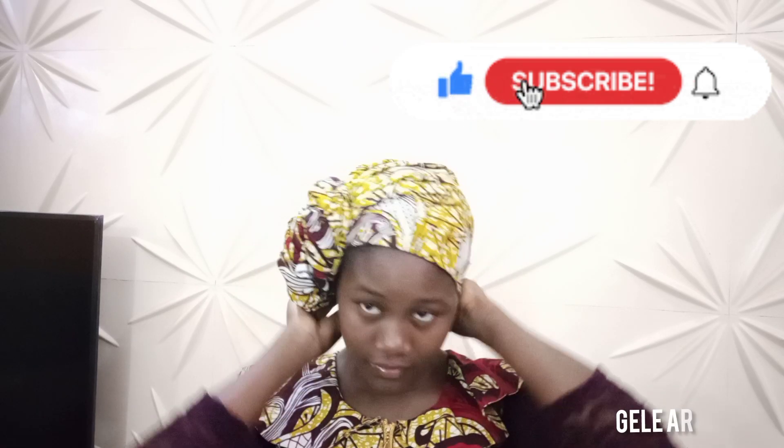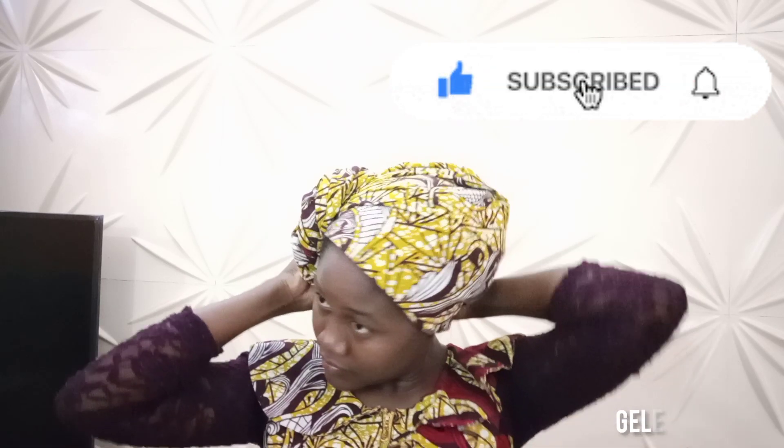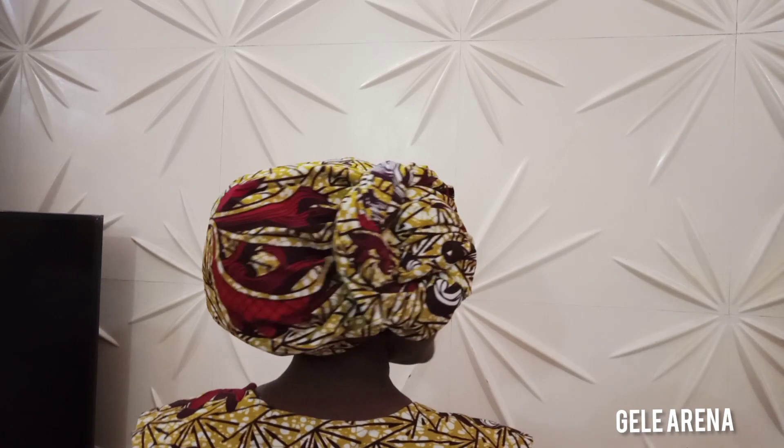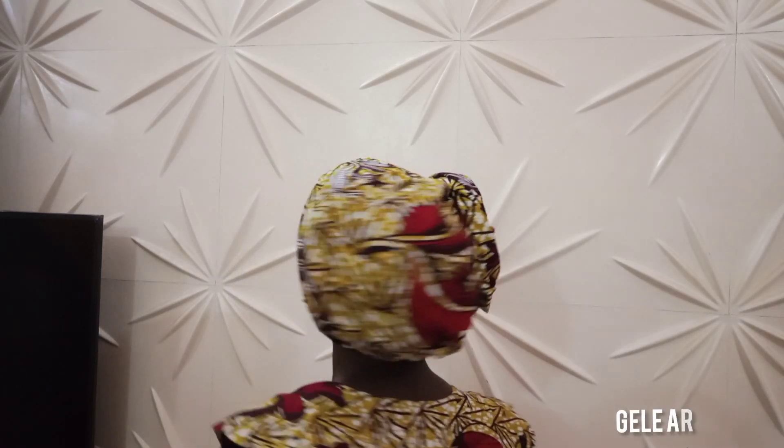Here is the end of the video. Please don't forget to like, subscribe, hit the notification bell, and drop your comments — I want to see your comments coming in. Also share this video with your friends and family, and I'll see you in my next tutorials. Remain blessed, thank you very much!